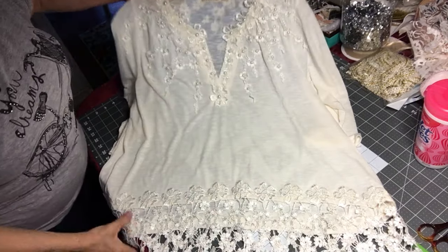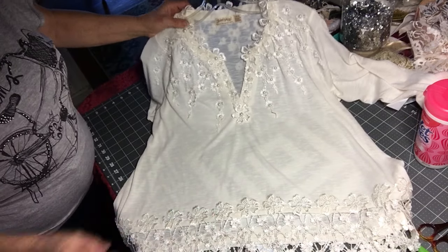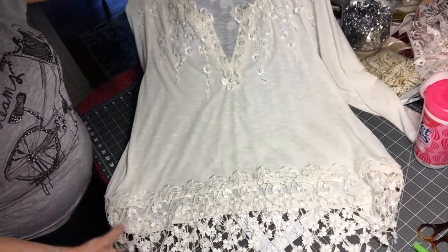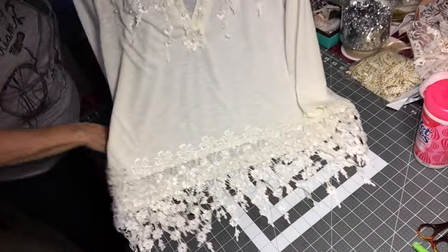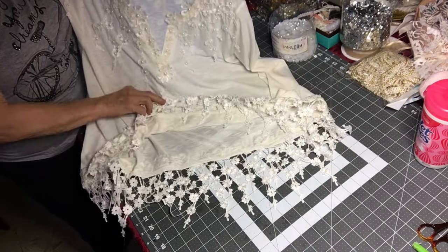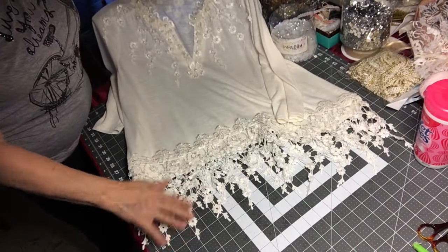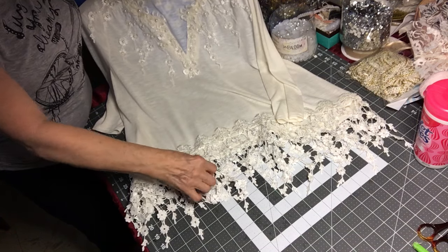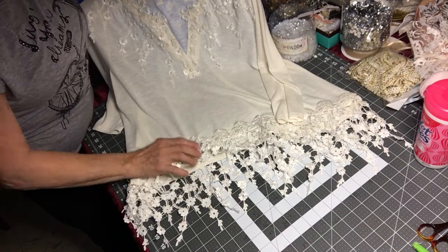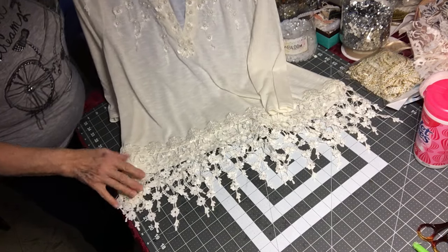Welcome back to our top tutorial. We're done with it, and I just want to show you how well it did. Here it is all put together — I want you to see the bottom because it's turned out absolutely beautiful. Once it's been cut and hemmed, it's ready to go. The back of the top is a little bit longer than the front, as it should be.